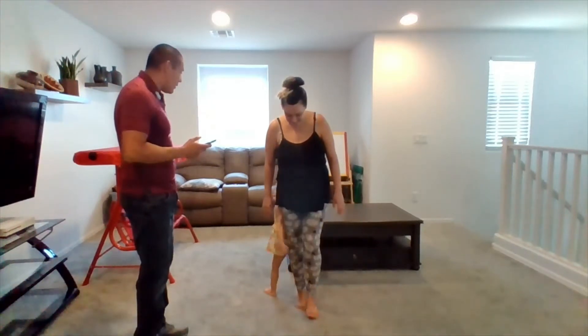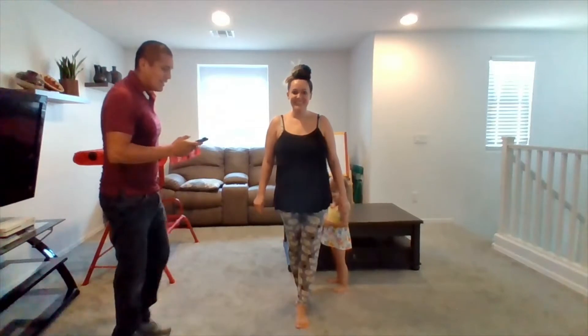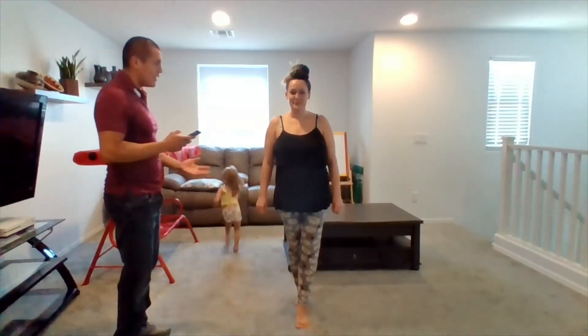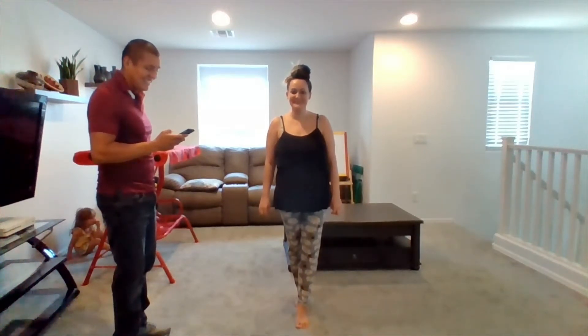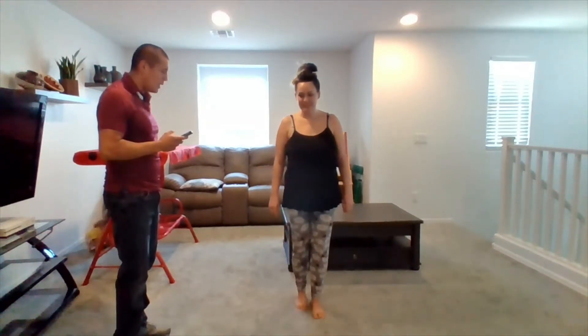Now let's go ahead and swap again. Don't push on your mom — she's trying to do a balance test. All right, we'll start it now. I know it's a little more intense, but you seem to have very good balance. All right, go ahead and swap. One leg up.